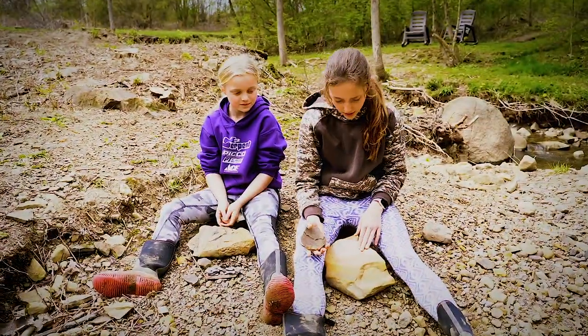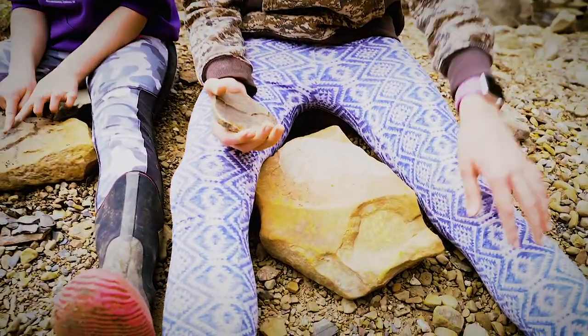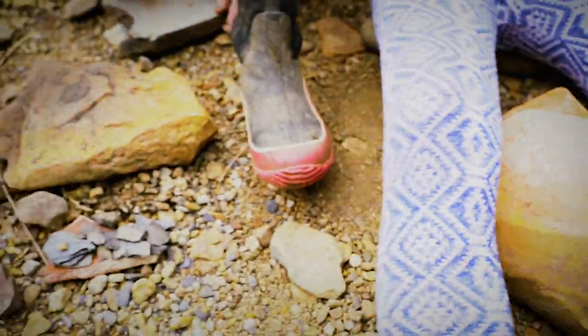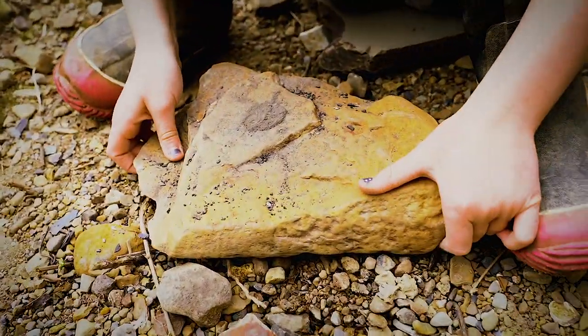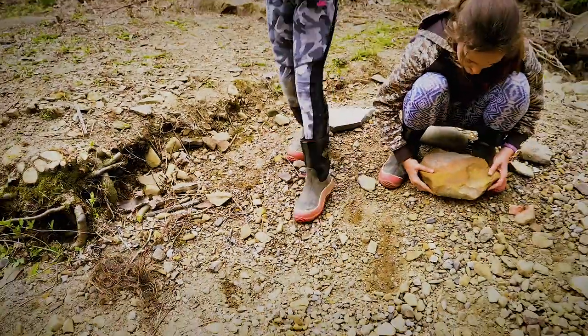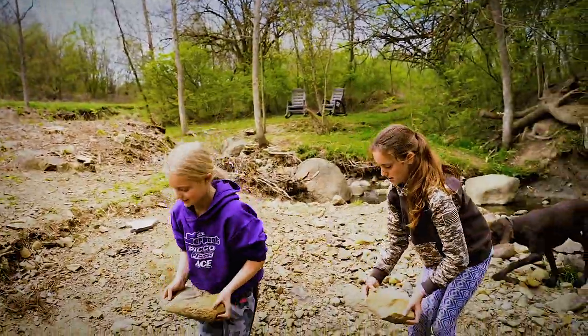So now we are going to be bringing our sand or crushed rocks over and putting it in the water so it can turn into face paint. Make sure you get all of it crushed, or else it'll be a little crunchy. When it starts looking like sand, that's when you know it's done.